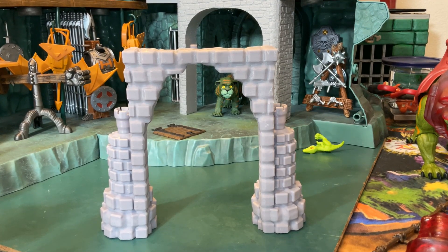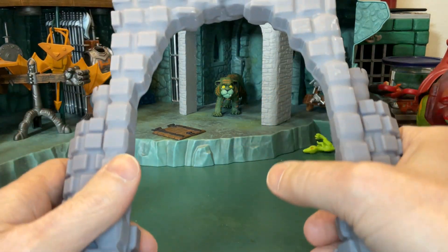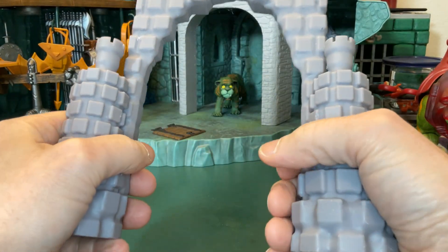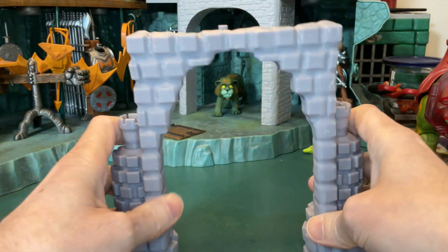Hey Hebrew fans, this is Todd. I'm making this video for Jinx. Jinx, I'm gonna send you this giant massive front piece for the Origins Castle, and it's pretty cool because it's so big and beefy.